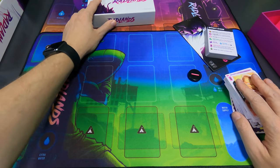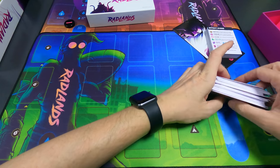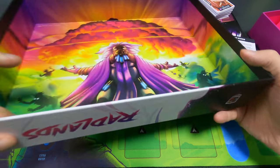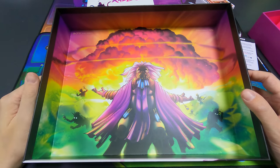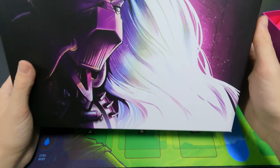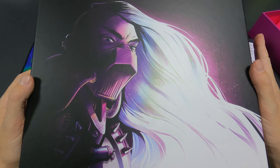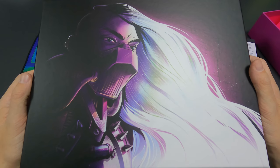Anyway, this was the Radlands unboxing. My plan is to, as soon as possible, get a gameplay video up and maybe also a how-to-play, even though how to play is already on the Roxley website. I love this game so much. Thank you very much for watching, and if you want to watch the Brass Birmingham unboxing, that will be on here as well. I'll see you next time. Have an amazing day. Bye-bye.